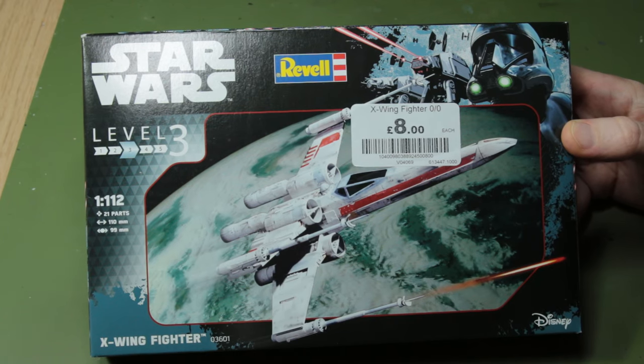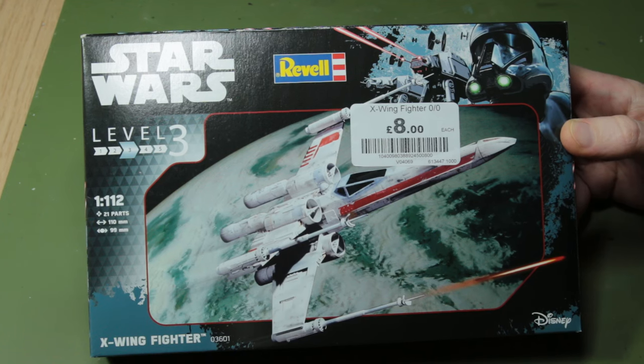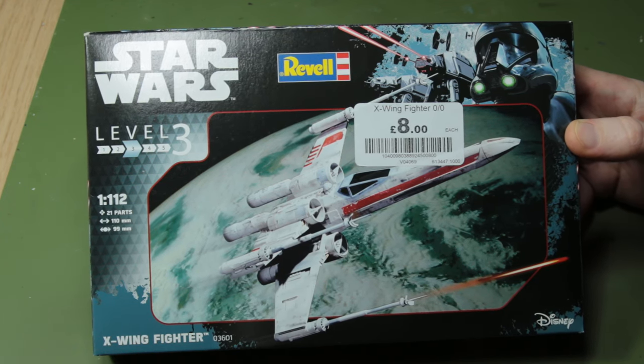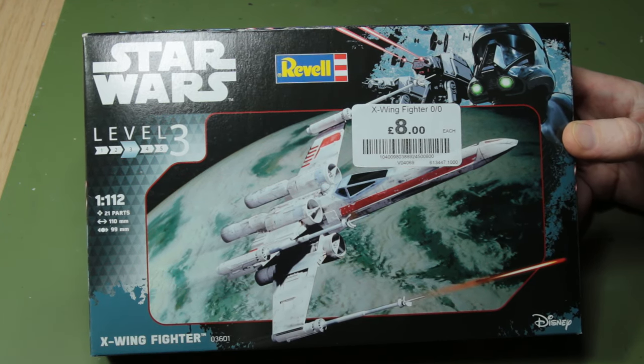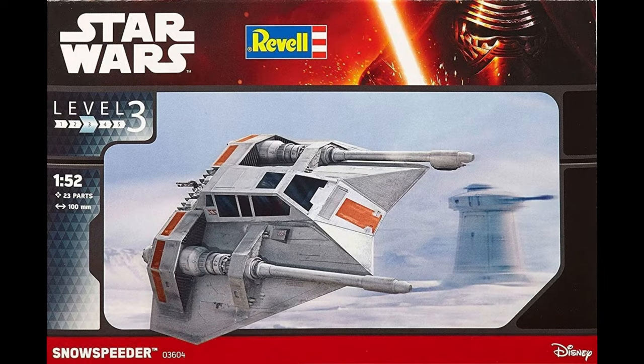One thing I do notice about these Revell kits is they come in a strange scale - this is 1 to 112. No idea why they've chosen that number. If you were looking to have a TIE fighter for this to chase you'd be slightly out of luck because Revell's TIE fighter is in 1 to 110. And if you wanted a Snowspeeder somewhere on the scene that would be in 1 to 52 scale. No idea what Revell are doing there.